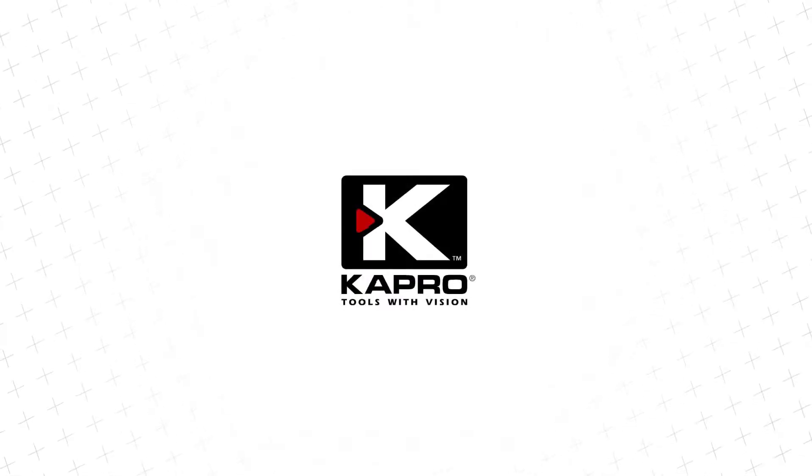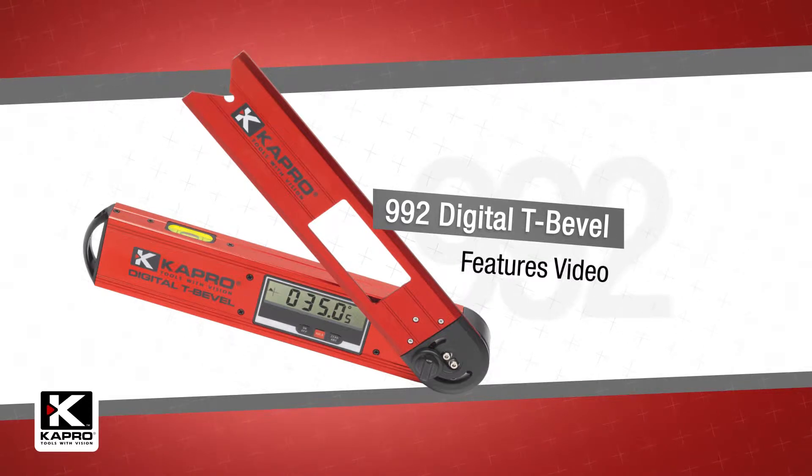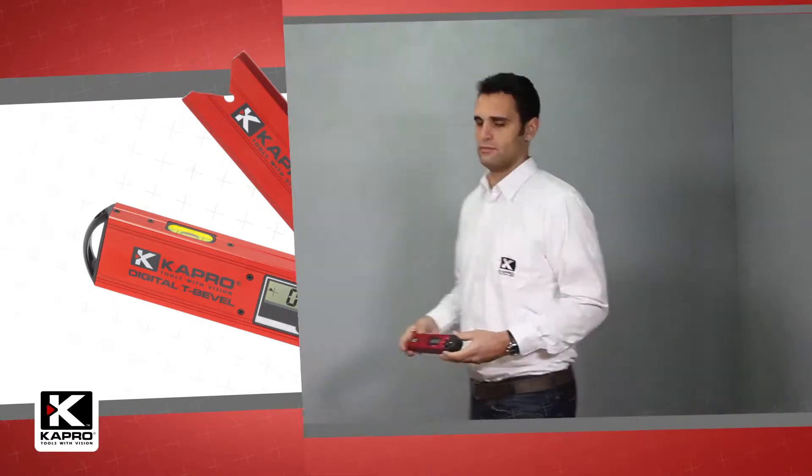Capro, the world's most innovative manufacturer of hand tools, presenting the 992 Digital Bevel: an affordable, precision angle measure and level.